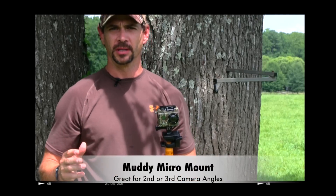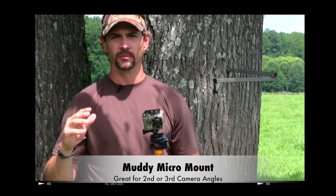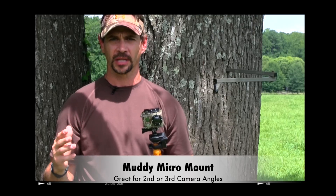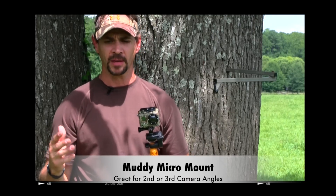Hey, Brian Stevens here from Ultimate Bowhunting TV. No matter if you're filming for your own show or filming yourself, there's nothing better than having a couple different camera angles to really bring that hunt to life.